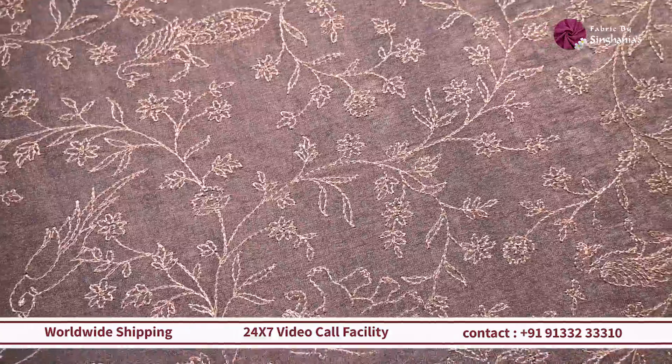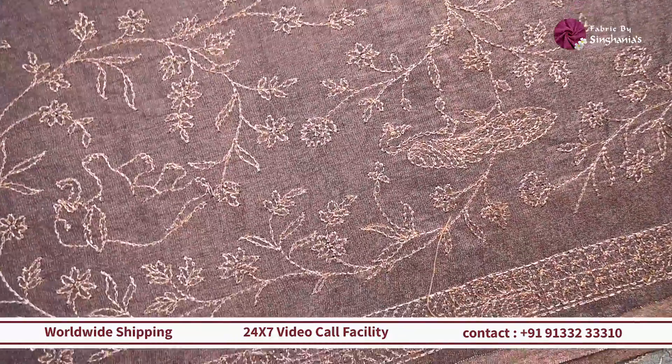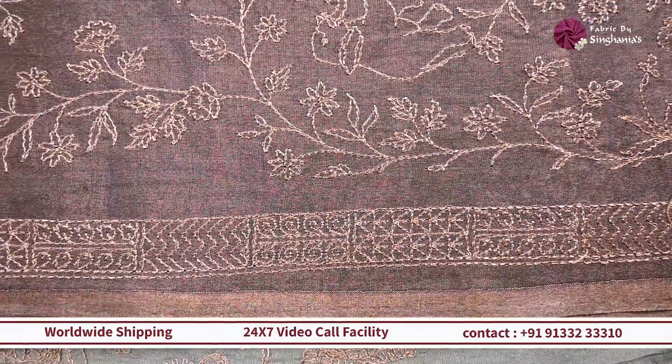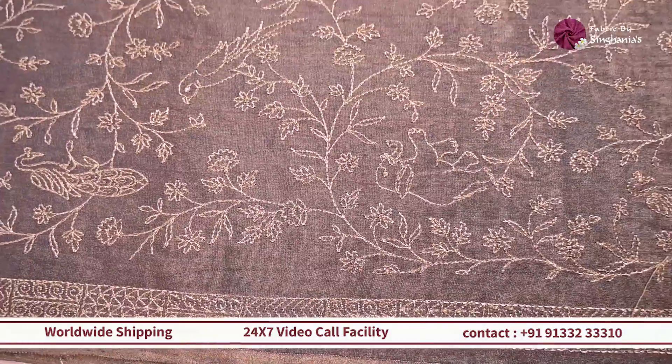Next up, we have this beautiful blue color with a very unique style — embroidery throughout in zari with a lot of birds, animals, and flower detailing in jals throughout. So if you're looking for something off-beat for your wedding sherwani or waistcoat, this one will work out really well.